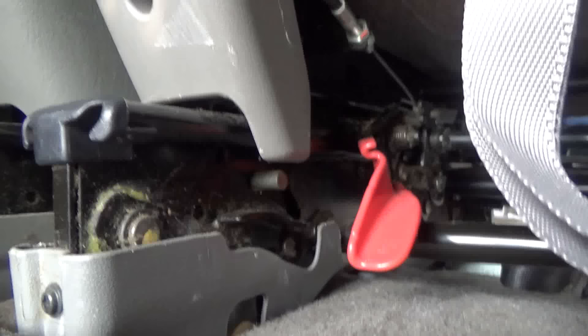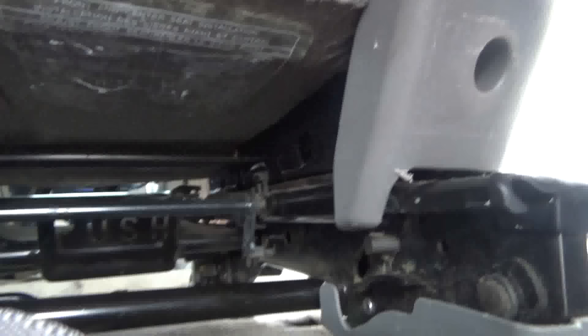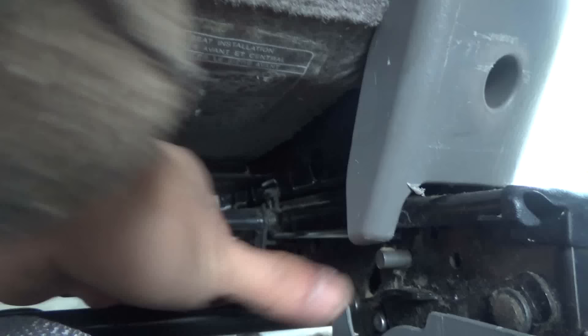If you look down here you'll see a metal stud — a round stud, right here. Push it forward. Same here on this other side. Let me see if I can do this with one hand while holding the camera.